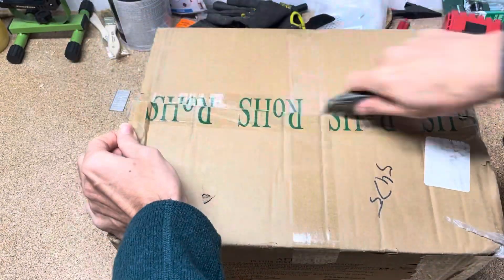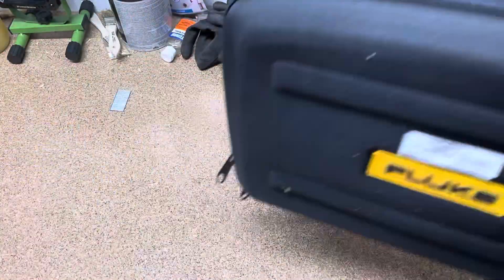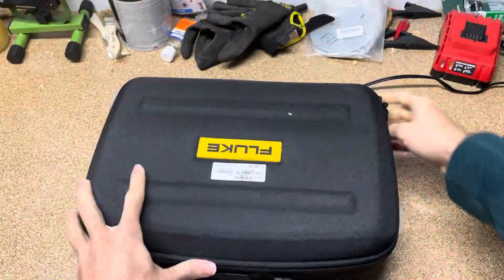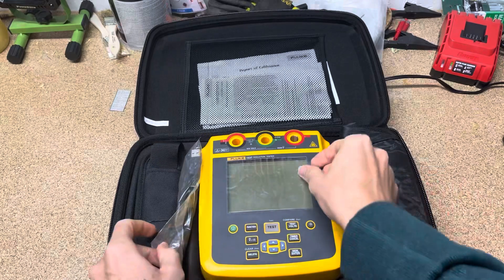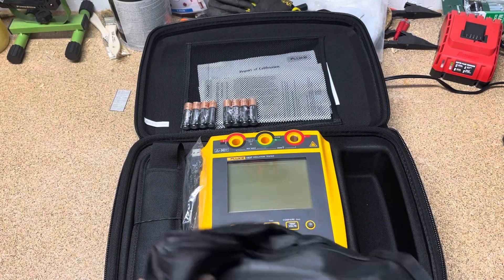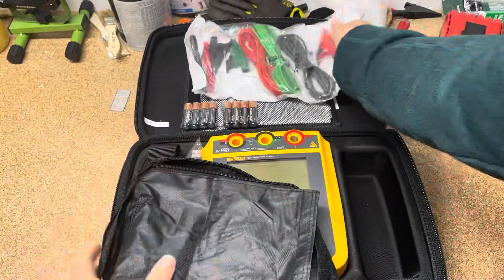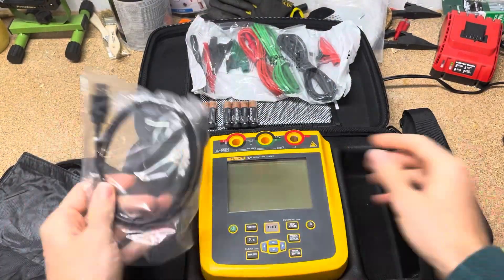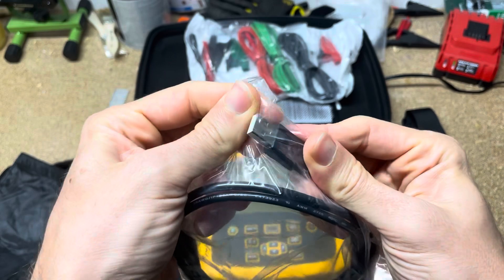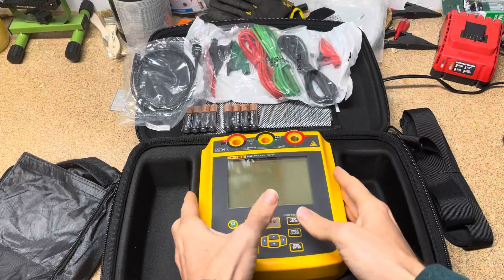I'm going to get this box open for us real quick. The first thing you're going to notice is this comes with a really nice quasi hard case — it's a very firm case, but not hard plastic like some other Fluke cases. When you open it up you'll see that this case has pre-made sections to hold both your test leads, the mainframe, and some of the accessories. There's the test leads — you've got your hot, neutral, and ground. There's also a USB cable that goes from USB mini to USB-A so you can interface with your PC.